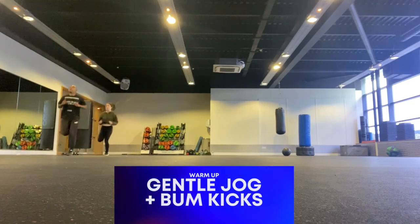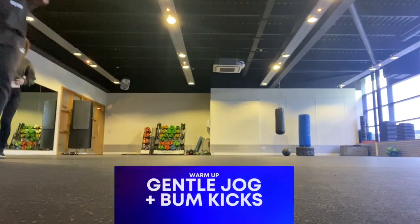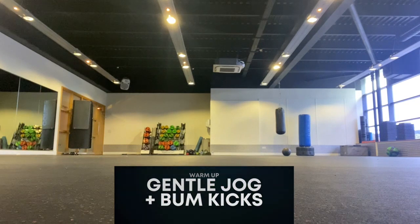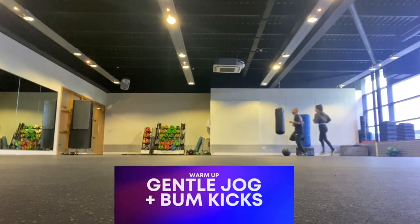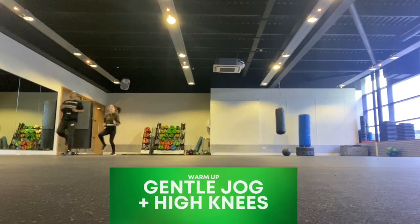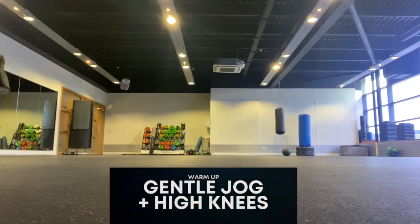Then we're going to do some bum kicks. This is where we're just going to hit our bums with our heels as we jog round — really try and touch your bum with your feet. And then we're going to do some high knees. Really try and get your knees as high as possible.